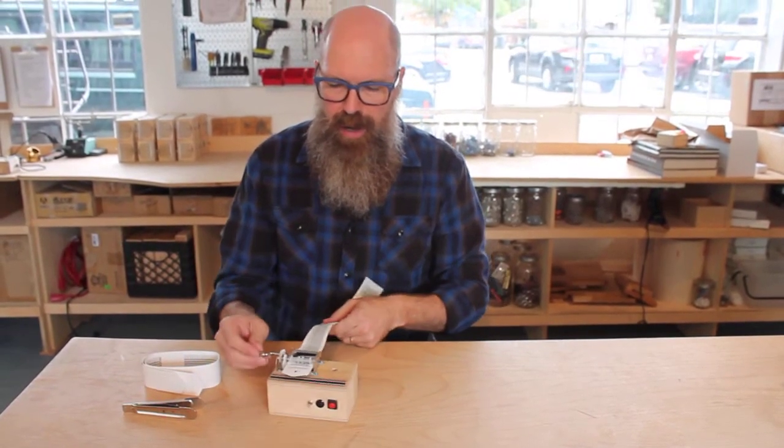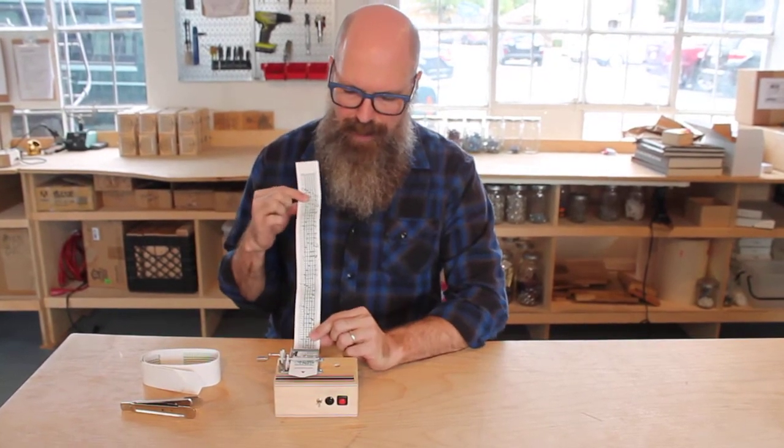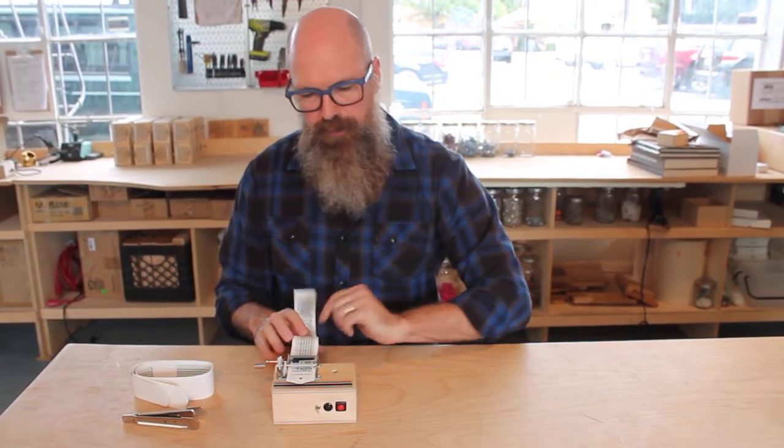And then it's got this DIY piano roll. It comes with one pre-punched happy birthday, so your piano roll's already punched. It comes with a hole puncher and three blank rolls.